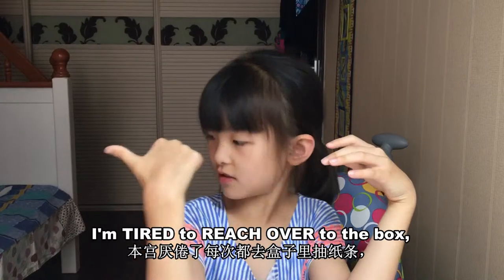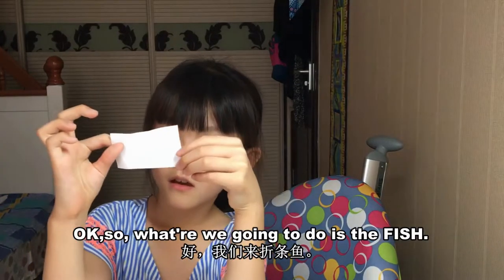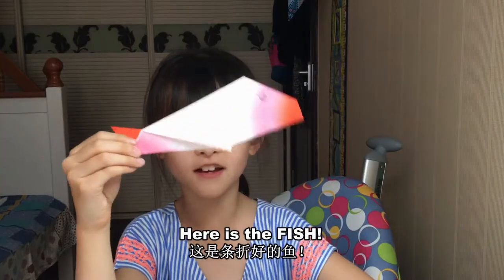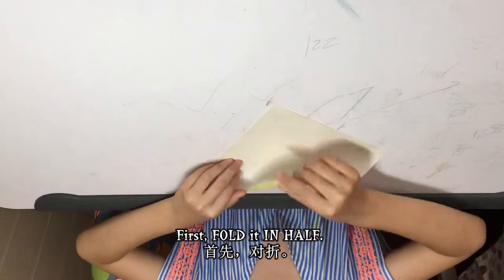I'm tired to reach over to the box, so let's just do some magic — click, oh here it is. So what we're going to do with the fish, let's magic it up again, put that aside. Click, here's the fish. Then I guess we're making a boy. Okay, so let's start making the fish first.